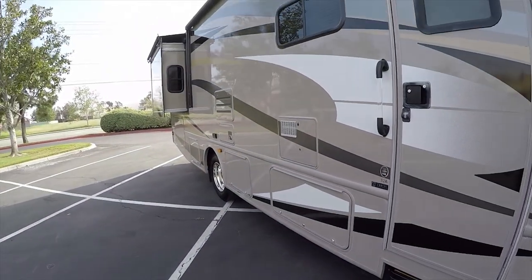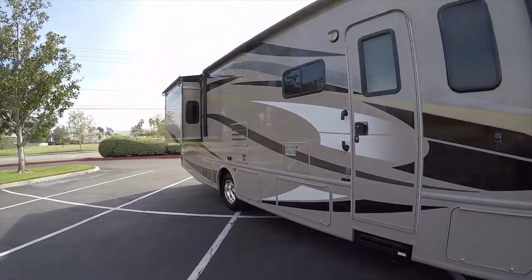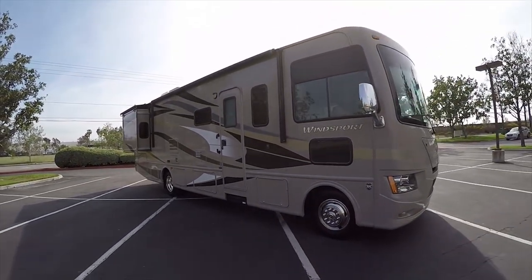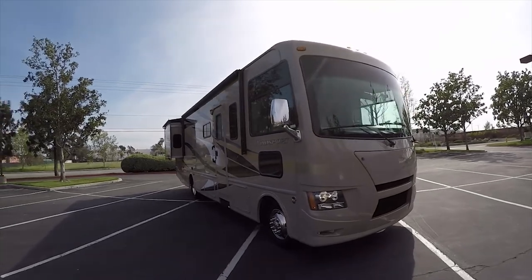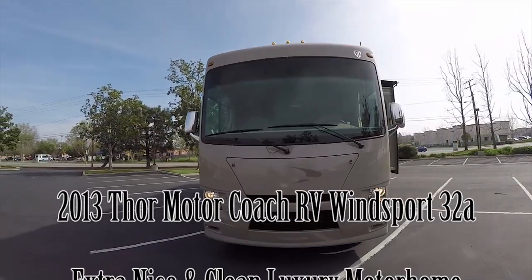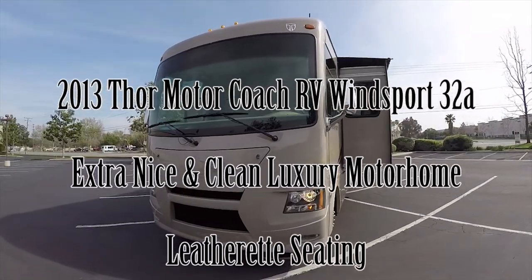Hi, this is Mike Johnson. I'm taking you on an inside and outside video tour of this 2013 Thor Windsport motorhome. Extremely clean and nice motorhome. I'll take you on a full walk around of it.